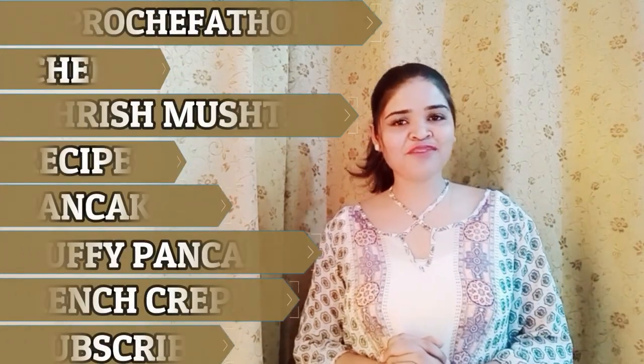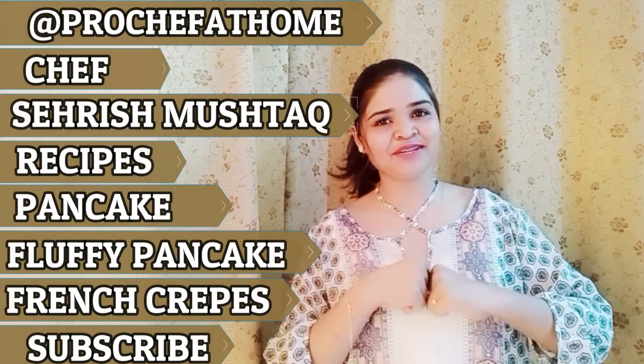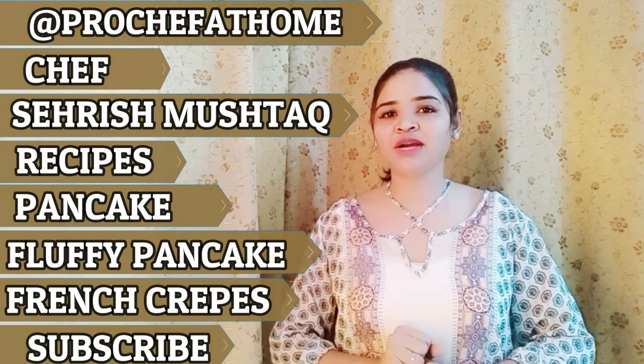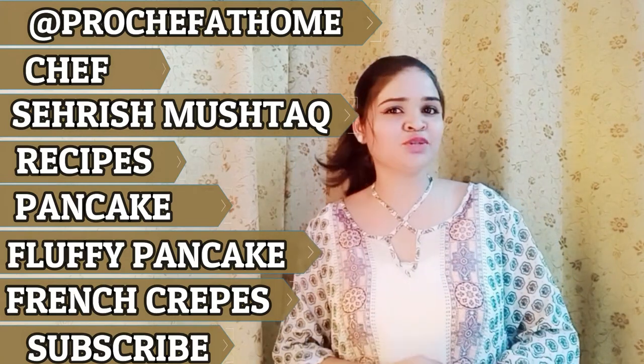Hey everyone, this is Sarish Mushtab from Proshya Fat Home. Welcome to my kitchen, the Proshya Fat Home kitchen. Today I will teach you a very delicious recipe. This is a special recipe for small children, so listen to my mom.